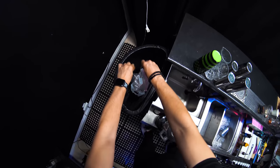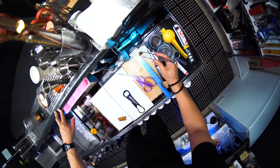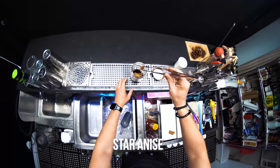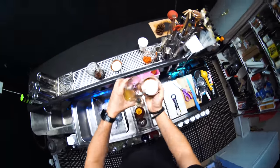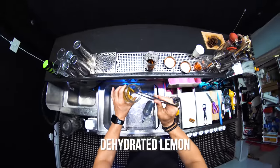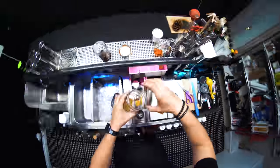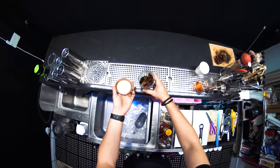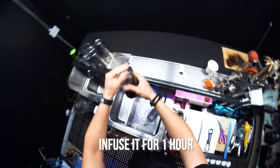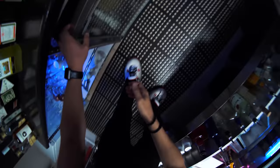Also a cinnamon stick — we're just going to drop it inside — and also an anise star. Next we need one dehydrated lemon. Now close it and keep it in the refrigerator for one hour.